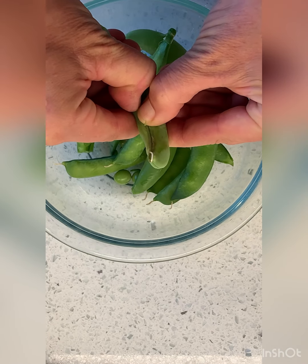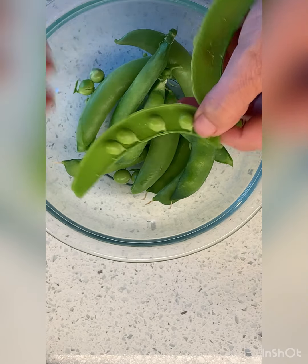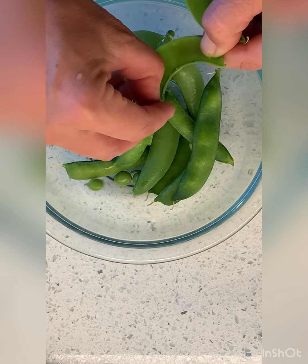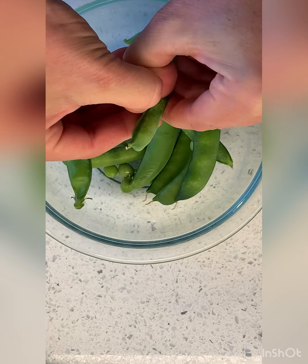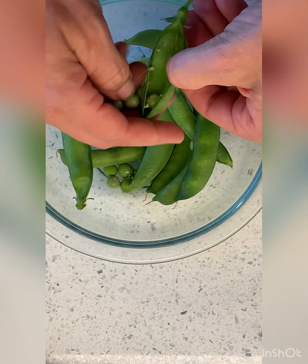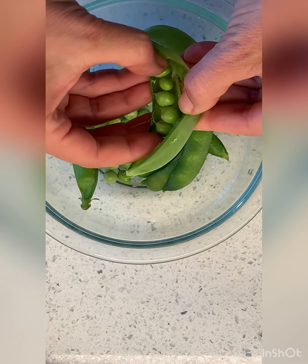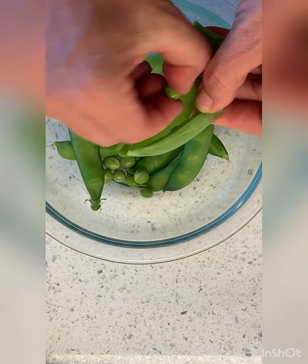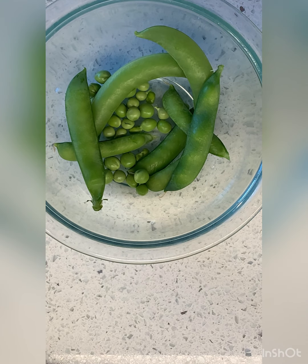These peas are from my backyard and we're just going to crack them open. Oh my gosh, look at that little family — so cute. We're just going to keep popping these open. I'm not even going to cook these; they're just going to be added right at the end. These are so, so good. You can eat them just like this, raw.